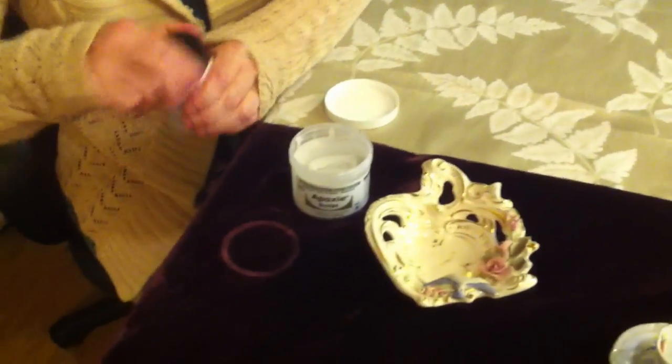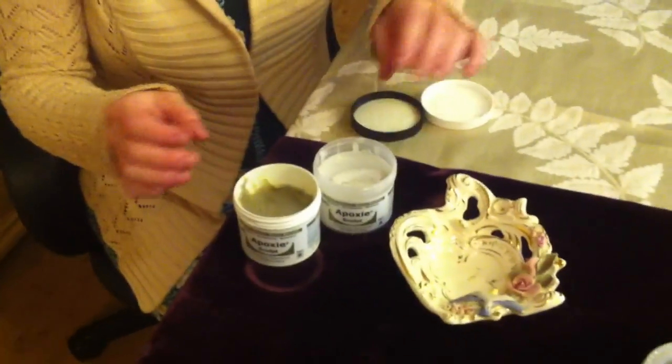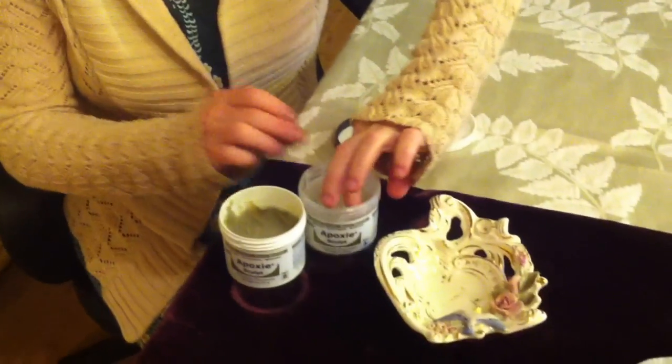The product that I use is really great — I've used it a lot in my art. It's called Epoxy Sculpt and it comes in two parts. You get a little bit of each, and a little bit goes a long way. You don't want to get these mixed up because when they mix together, they harden.